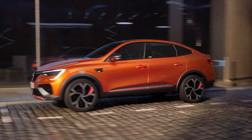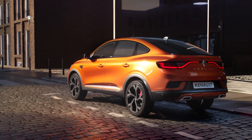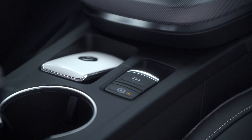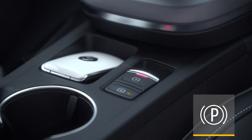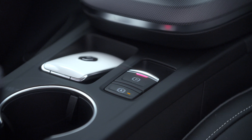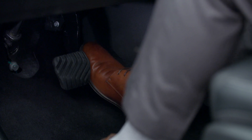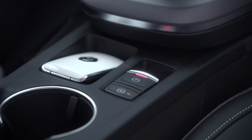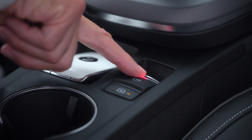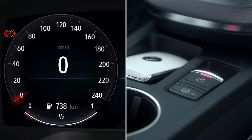You can manually operate the parking brake — when stopping at a red light for example — simply by pulling this switch. The parking brake is released automatically as soon as you press the accelerator. You can also manually release it by pressing this switch. The indicator lights in the switch and the instrument panel will then go out.